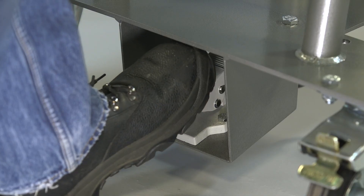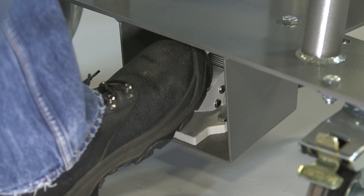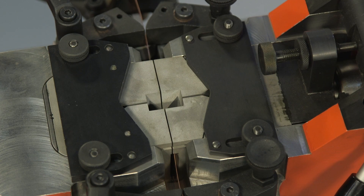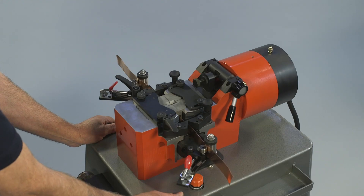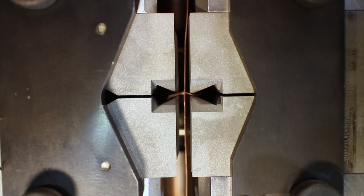To weld the strip, the operator presses and releases the foot pedal repeatedly. Each depression of the pedal causes the material to be gripped and fed forward, pushing the two ends together. The surface impurities are forced out from the center in the form of a flash or burr.